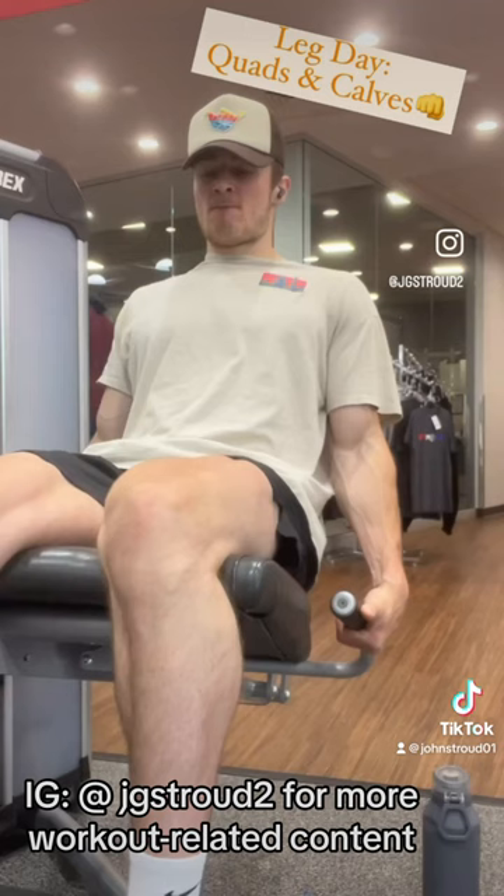Next we're going to go into some quad extensions, finishing off with a heel elevated goblin squat. These are fire. Try it out and stay tuned.